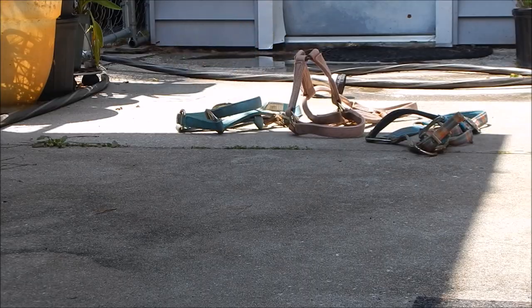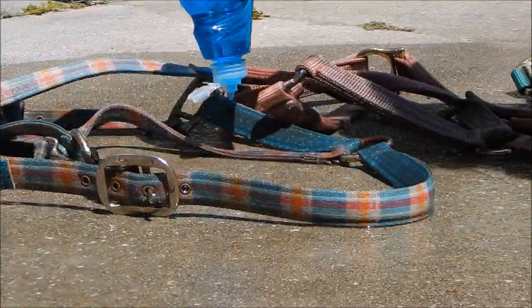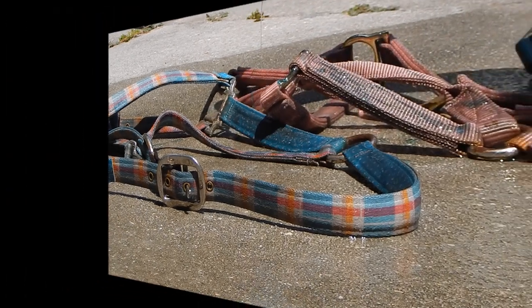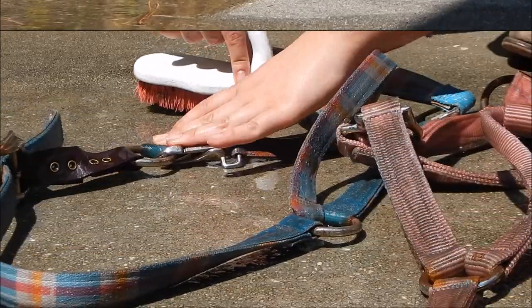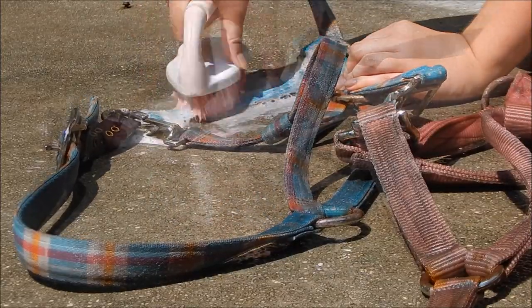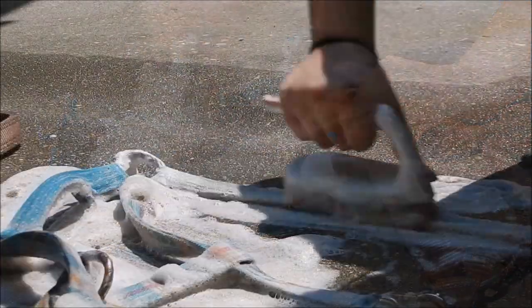The first thing I do is just lay out my halters on the concrete and begin wetting them down with the water hose. After that, I take some Dawn or whatever soap you are using and put it all over the halters. Then I wet my scrub brush, put just a little bit of soap in the bristles, and begin scrubbing the halters.